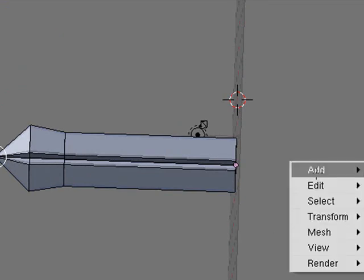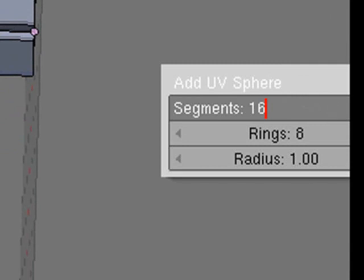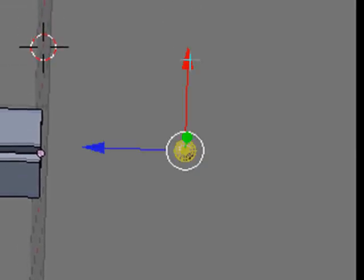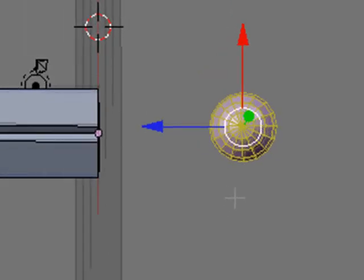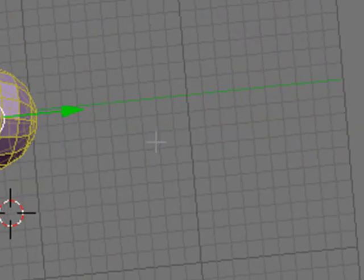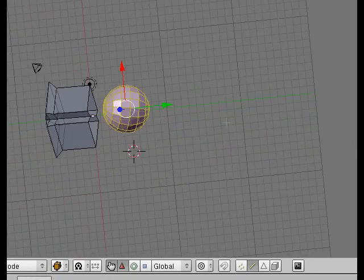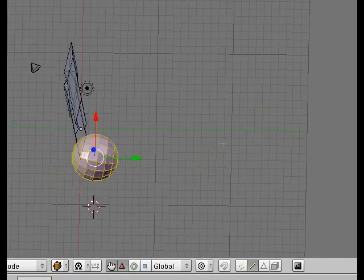Change the segments to 16 — 32 is a little big. Change the segments to 16 and keep the rings at 8. Hit OK. You can move it around and line it up. It's a little small since it's going to be the handle, so I hit the S key to stretch it out a little bit. Then arc rotate around to see if it's in the right position. I'm going to leave it there and do a little work on the handle. You should have a UV sphere out on the stage.